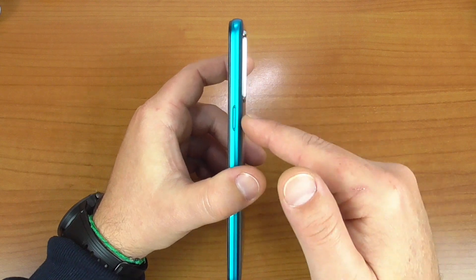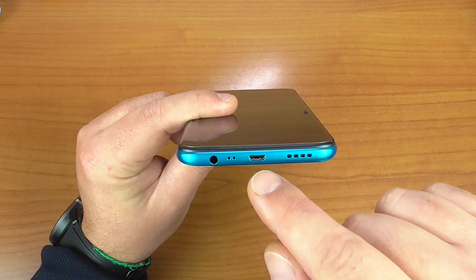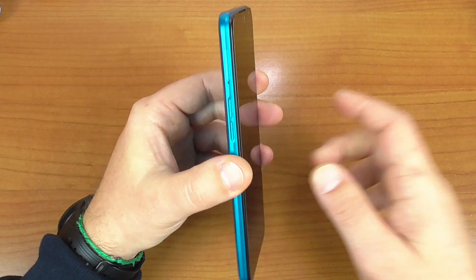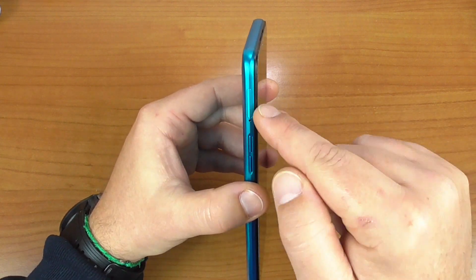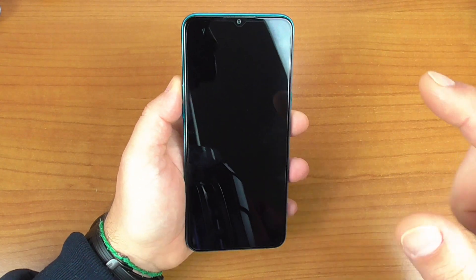Sulla parte destra troviamo il tasto di accensione e spegnimento; parte bassa: altoparlante di sistema, jack di ricarica micro USB 2.0, microfono per le chiamate, jack per le cuffie, bilanciere, doppio carrello delle SIM con possibilità di espandere la memoria di altri 256 giga.